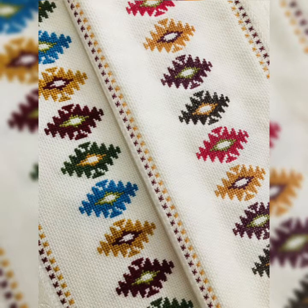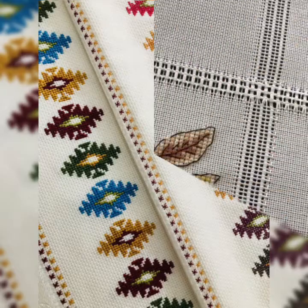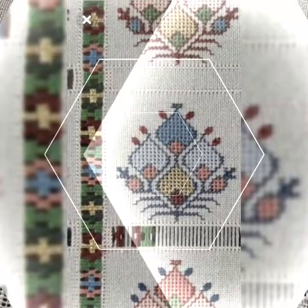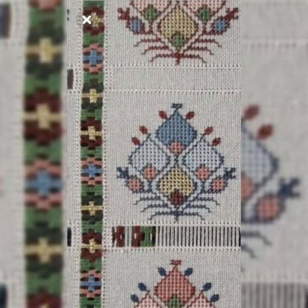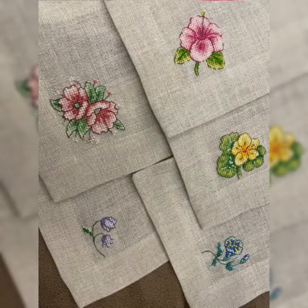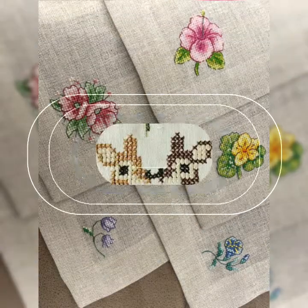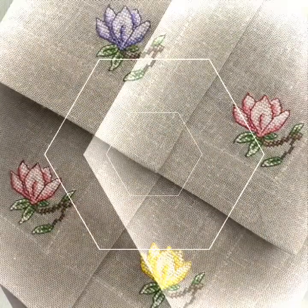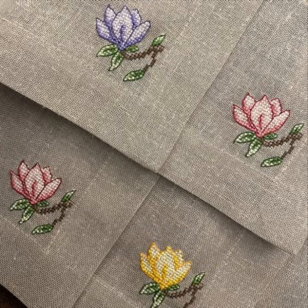My dear friends, in today's video I am going to show you awesome and very attractive cross stitch patterns, design and ideas. The most beautiful and most useful Chaar Suti Kadhai cross stitch patterns, beautiful patterns for everything with flowers and different styles and different designs. Beautiful colors, awesome and attractive design.